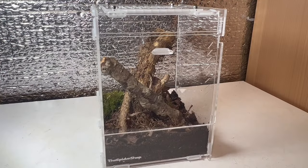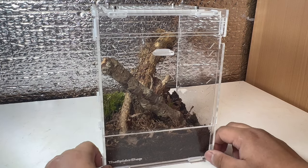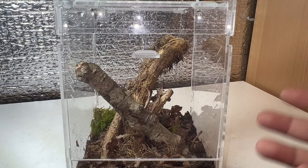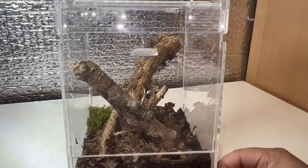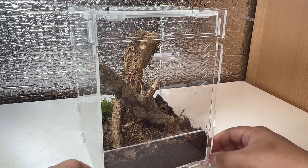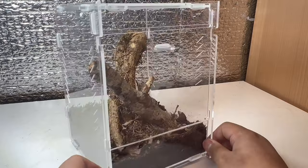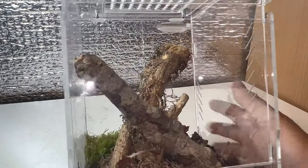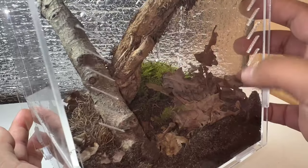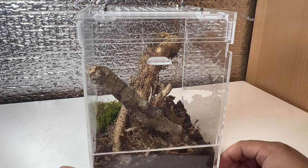Now comes the final setup review. This enclosure is really nice for this species because of the space, ventilation top and bottom for cross-ventilation while maintaining humidity, and great clarity — probably one of my favorite acrylic enclosures. The substrate mix keeps humidity within the substrate and doesn't completely dry out, moss helps too, and lots of anchor points with branches make for a really nice display enclosure.